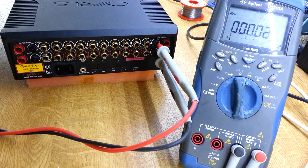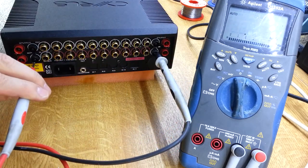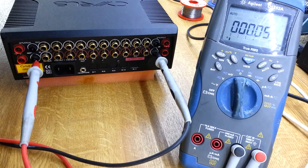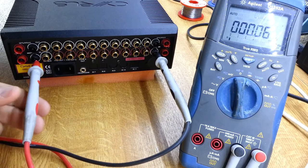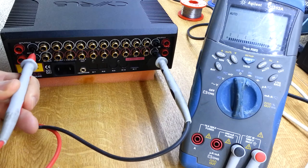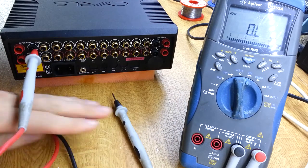We also expect 0 ohms between the ground of the two channels, and if I put it in that port, that's indeed the case — we see 0 ohms there, which is quite good. If I go and put it into the other port, however, it's open circuit, so there must be some disconnect inside.